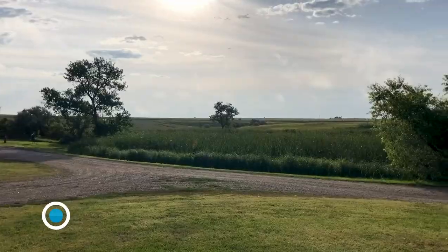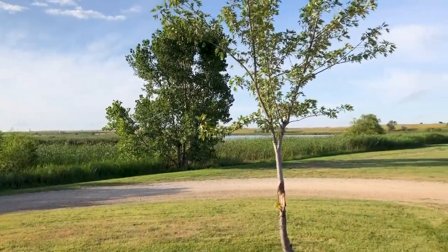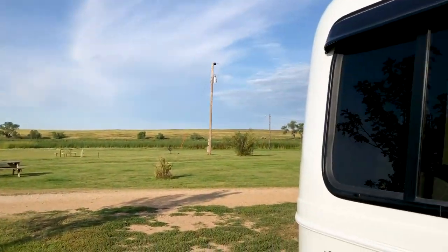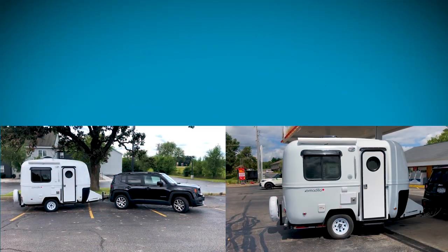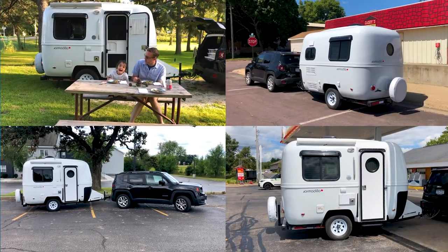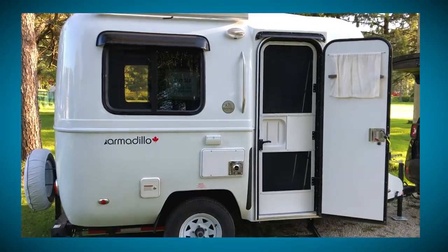We are in Belvedere, South Dakota. We've been using the Armadillo for about four days now and it's been really great. In this video I'm going to show you some of the details of the outside of our camper.